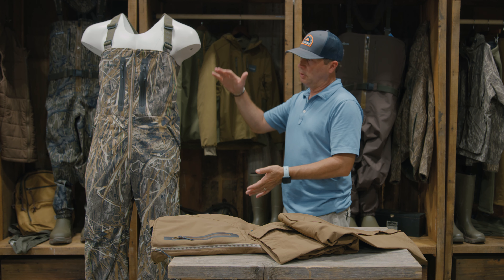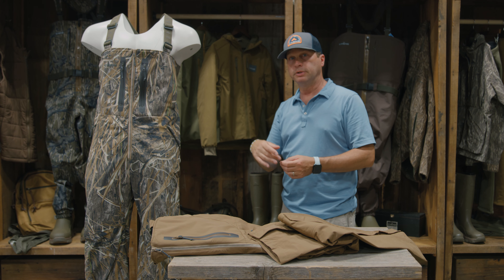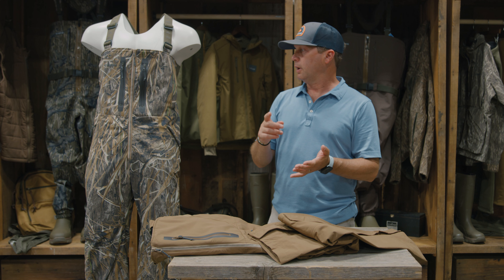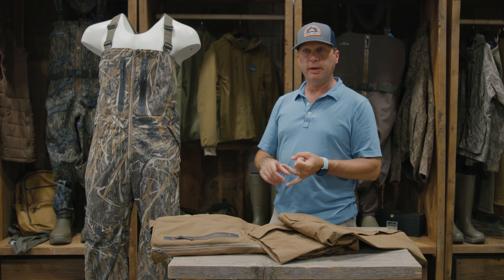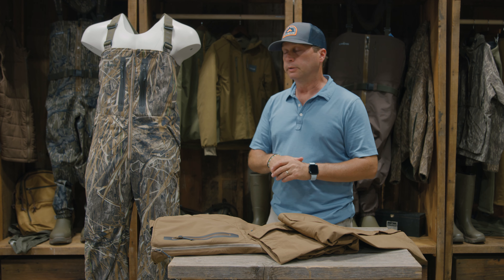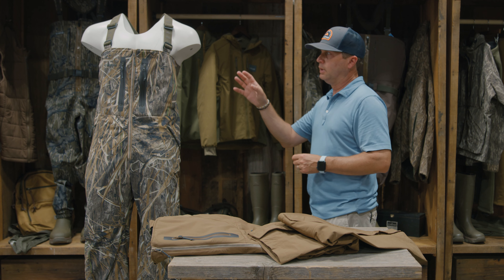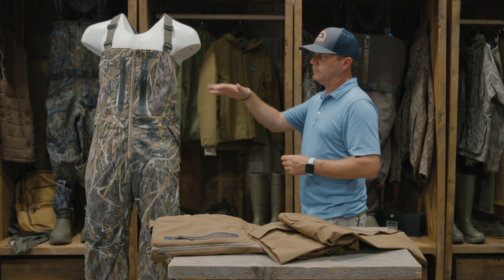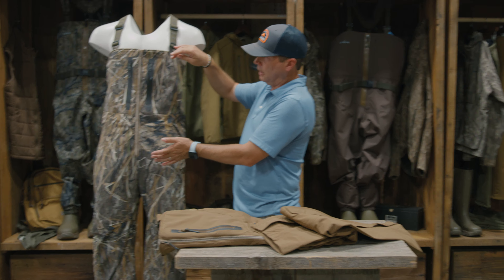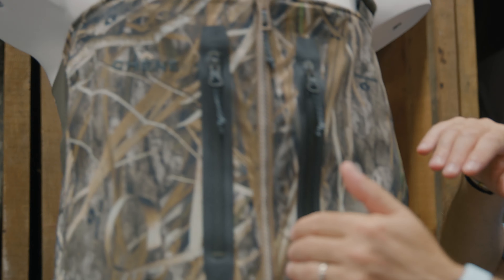We'll show you some of the features on the outside and then some on the inside. We're doing them in a multitude of colors: we've got the Mossy Oak Habitat pattern, Mossy Oak Bottomland pattern, and a field tan khaki color. Getting into it, we'll kind of start right up here at the top, focusing on the zipper.